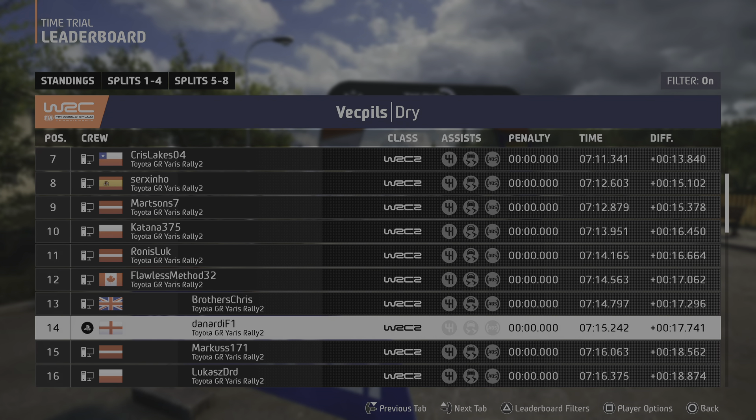Slight left, through junction, into bumps, 100. Jump, keep right, and 5 left, tightens, into 6 right, and 3 left short, 120. Small crest, and 1 right, unseen, 30.